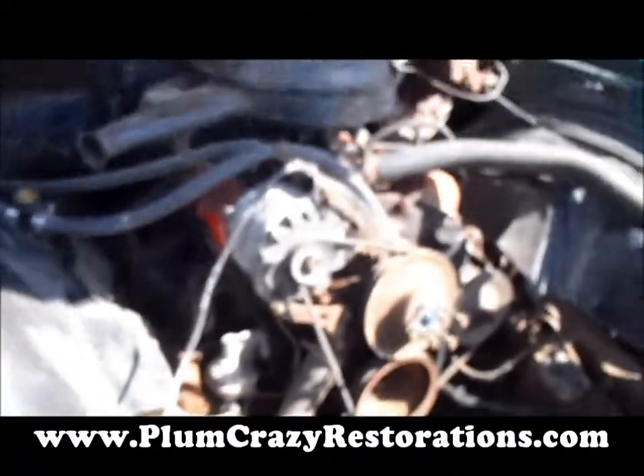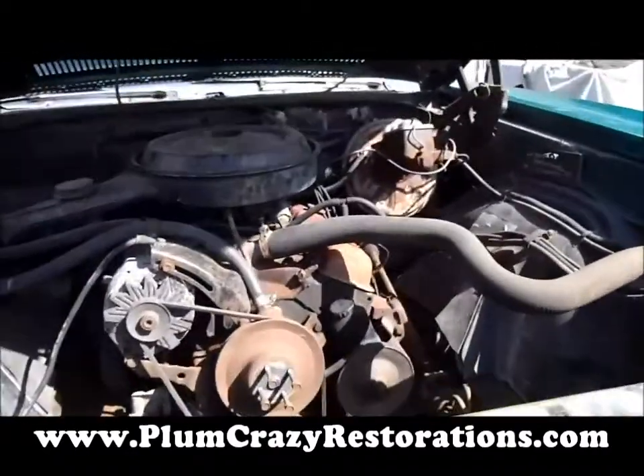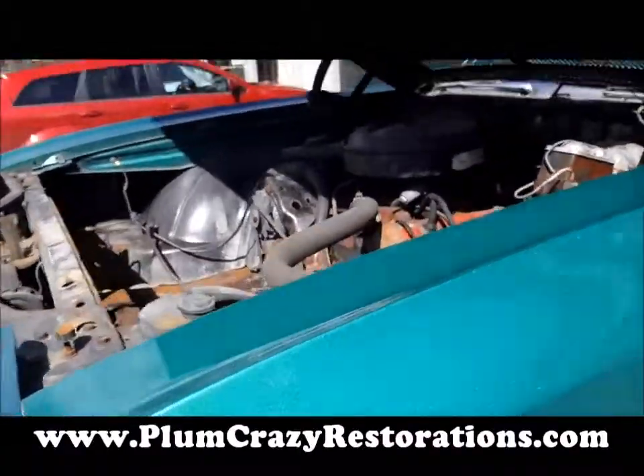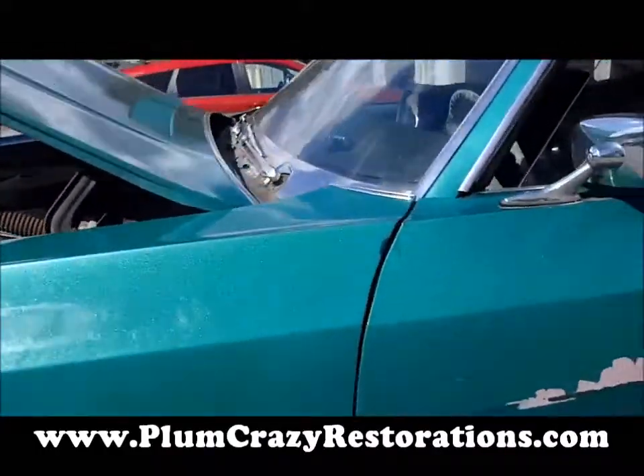We've got the all-original 350 2-barrel motor in there. It's a power steering, power brake car. The factory color is green with a full black interior.